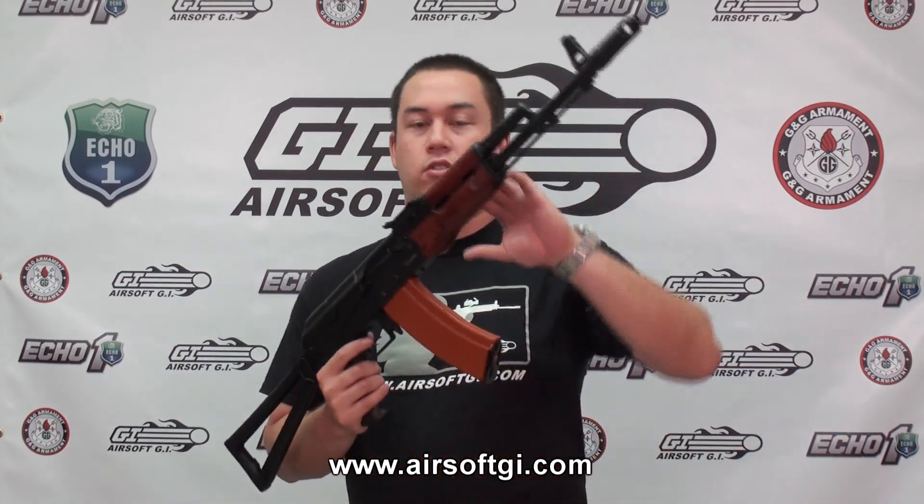What's up GITV? My name is Tim. Today we're going to take a look at a very cool and very special gun. This is the brand new Echo One Wolverine AK-74. I like it a lot — the guys in the office are tired of hearing me talk about how much I like this gun. I'll explain more why later on in the video, but first let's get to the features.